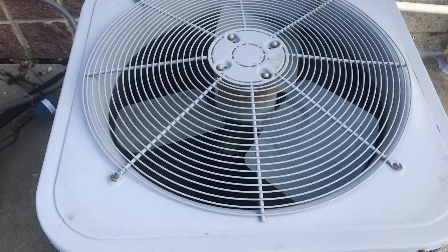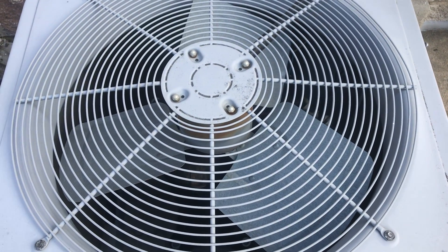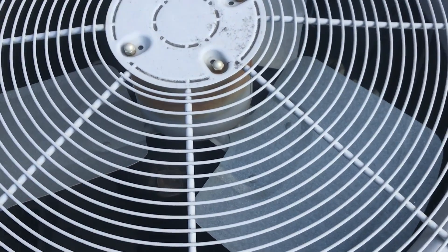So what brand are these? Carrier. How many blades does this have?